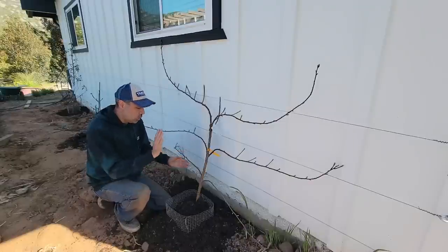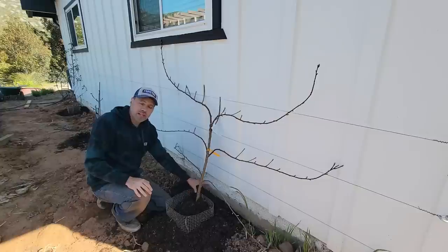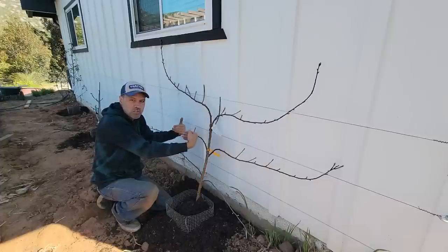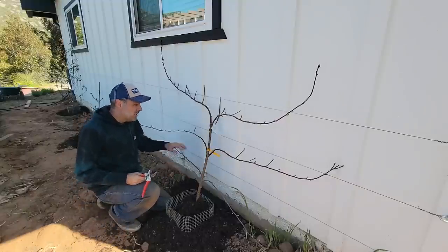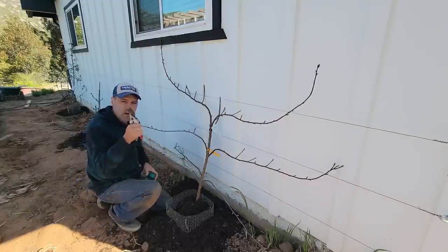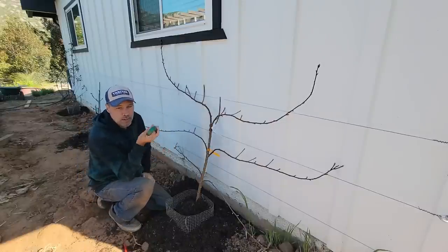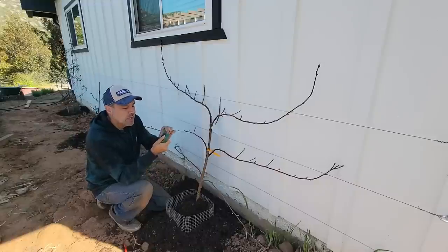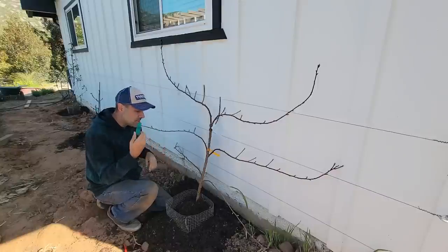When you plant your tree, you want to slightly angle it in from the house. These are planted about a foot away from the house. You want to lean them back into the house so you don't have the trunk out here with branches stretching back — it would look a little weird. Once you've got your tree planted and your wires up, all you need are some trimmers and some green tape. I don't use a lot of plastic in the garden if I don't have to, but this is one of those situations where you really need something that's going to last for a few seasons and stretch as the branches get bigger.